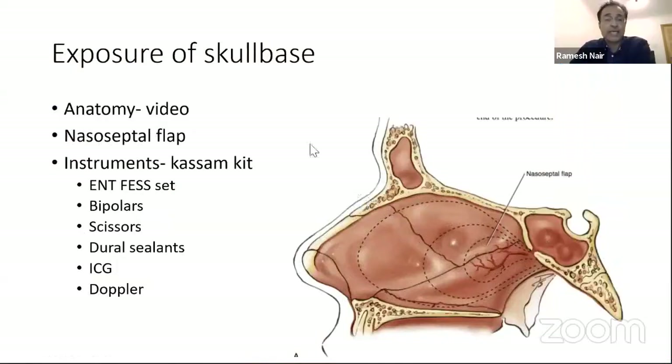First, a few basic things. The skull base exposure will require some preparation. You need to have a good knowledge of the anatomy of the nasal cavity, the sphenoid cavity, and also the skull base — that is absolutely necessary. Any time you spend in the lab is not wasted. One thing shown here is the nasal septal flap, which has changed the practice of skull base surgery. The main concern was about CSF leak and delayed healing, but with this flap we have reduced the incidence of such complications to a minimum.